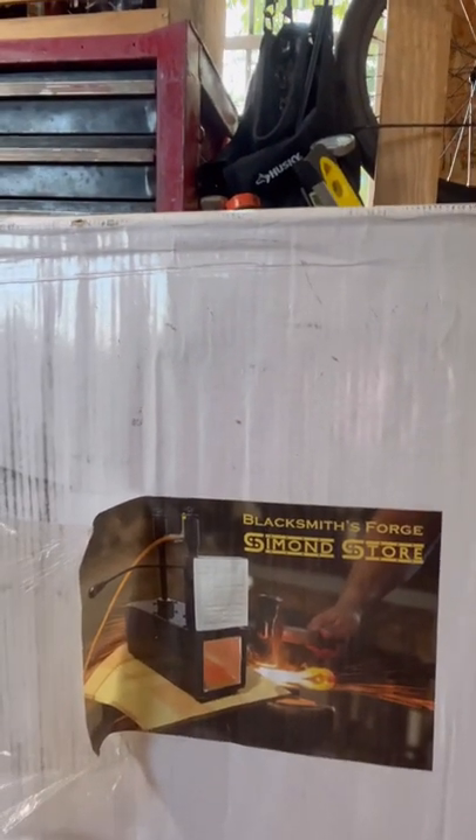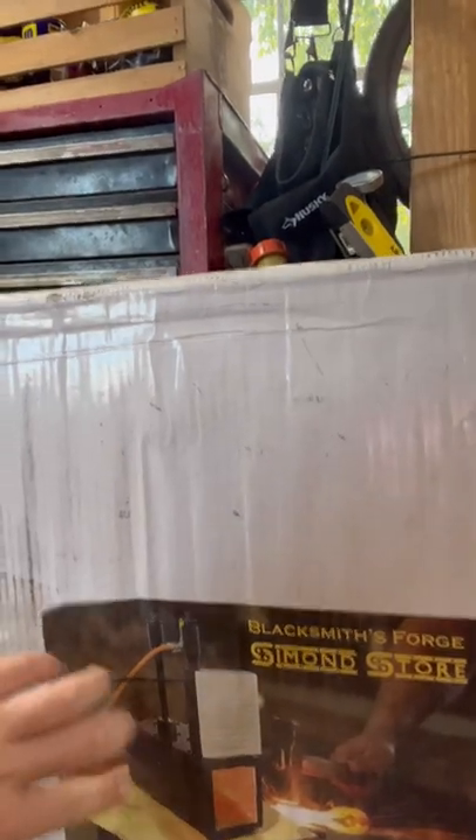We're going to be checking out the Blacksmith's Forge, Simmons Store. That's a little picture they provide. It's got dual burners, one door, and then one open side.